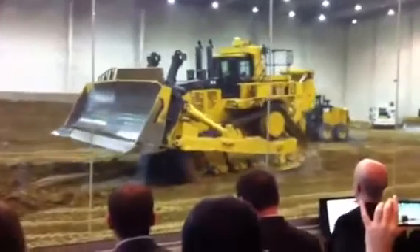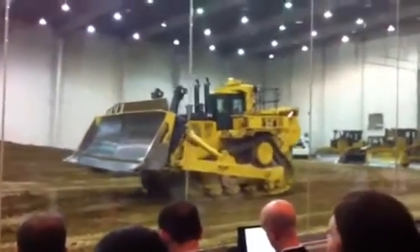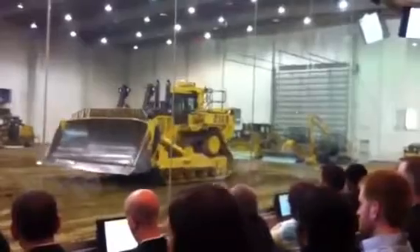Now as he backs up here, we have two other style blades for these large tractors. We have a 58-yard U-blade or a carry dozer blade. We also have a 98-yard coal blade.